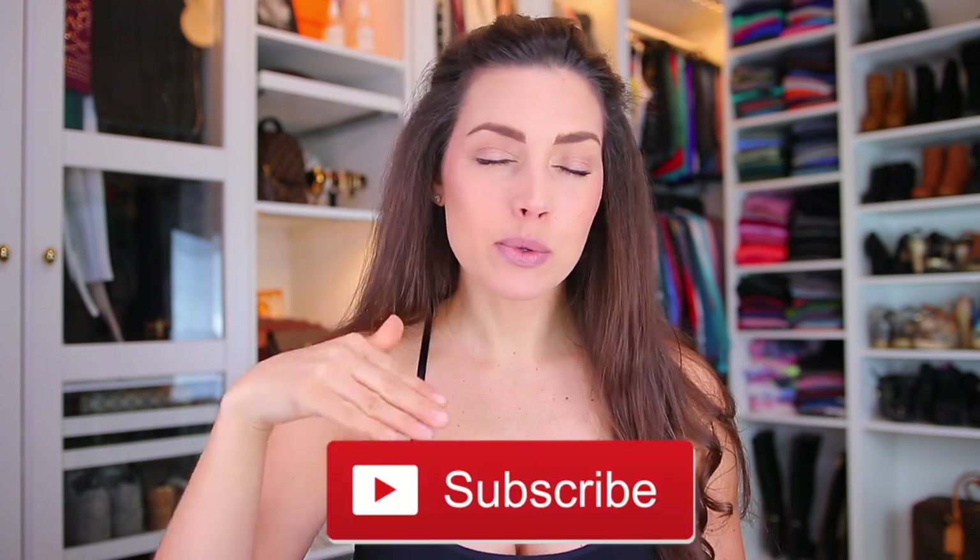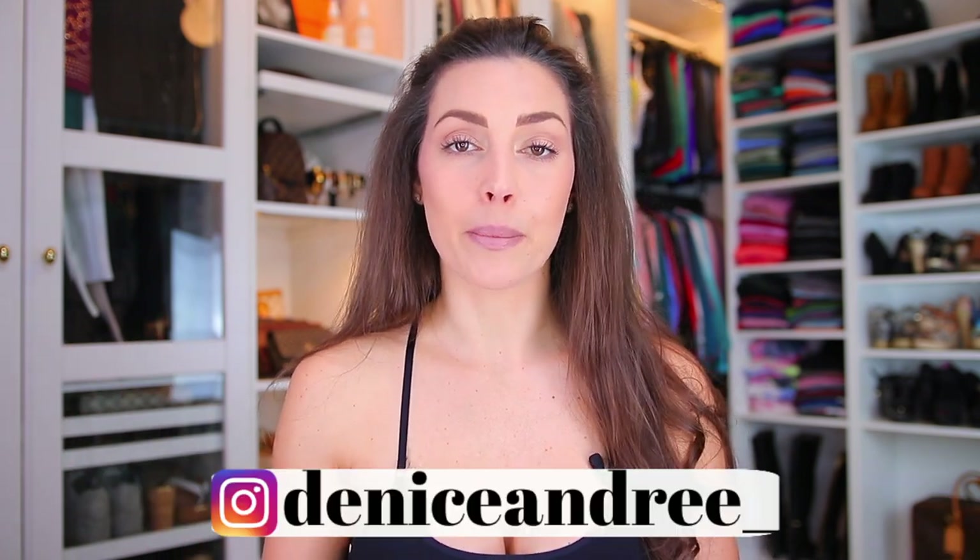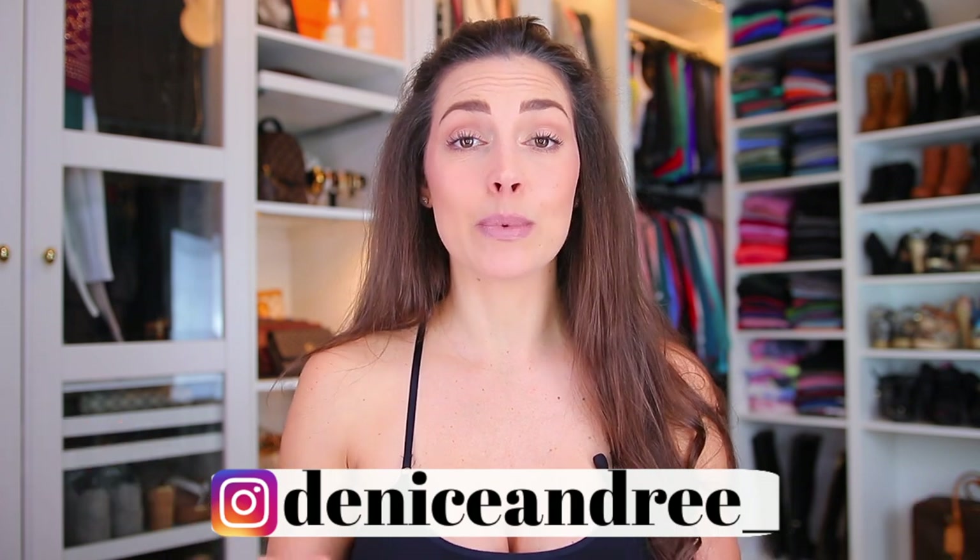That's it for today's review video! Make sure to give it a thumbs up to help with the algorithm, and subscribe if you haven't already — I'd love for you to be part of my YouTube family. Once again, go follow my Instagram for daily uploads and lots of good content. I hope to see you in my next video — bye!